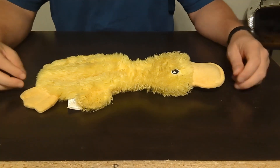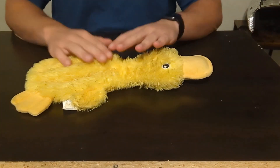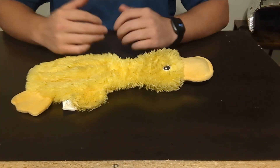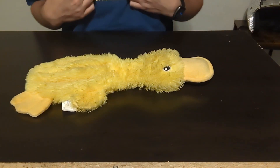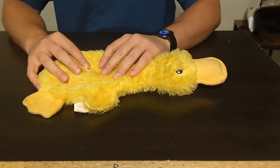This right here is the Large Duck by Best Pets — it is the crinkle dog toy. One thing that my dog really likes about it, and personally I like about it too, is that it does not have any fluff on the inside.